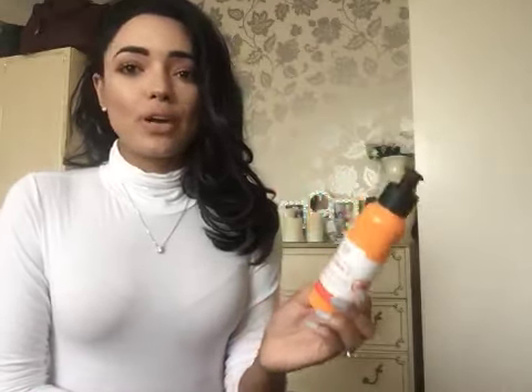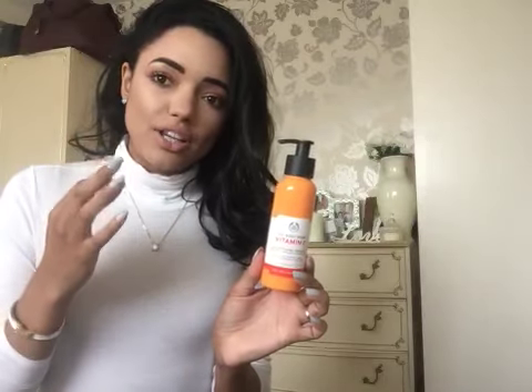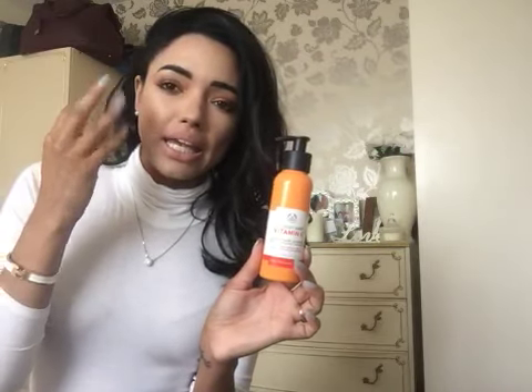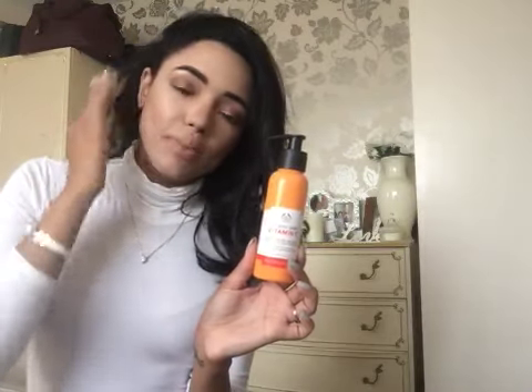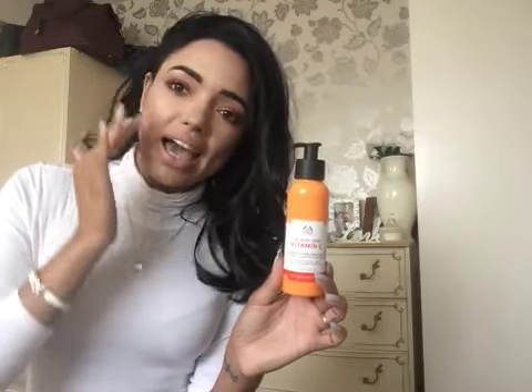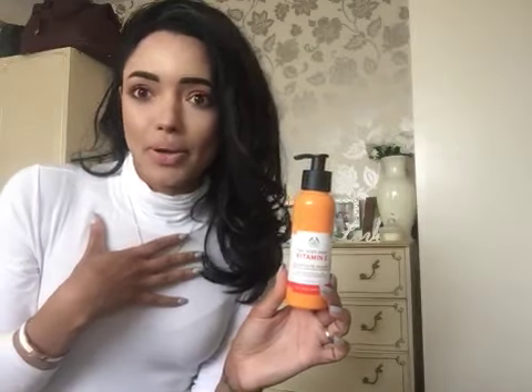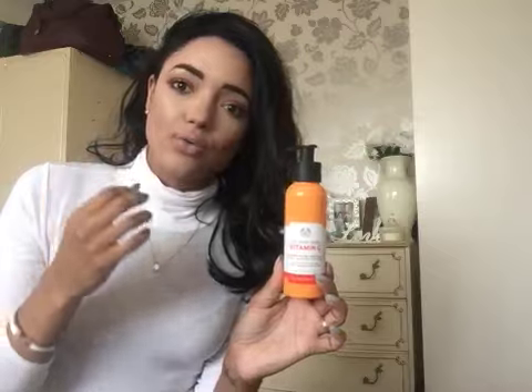If you didn't see that video and you don't know what a liquid peel is, I'll briefly explain it. A liquid peel is a clear gel and you rub it into the skin. What starts to happen is the product reacts with your dead skin cells — the gel mixes with your dead skin cells and turns into little bits all over your skin. People call them crumbs and flakes; it's basically little bits of product combined with your dead skin cells.